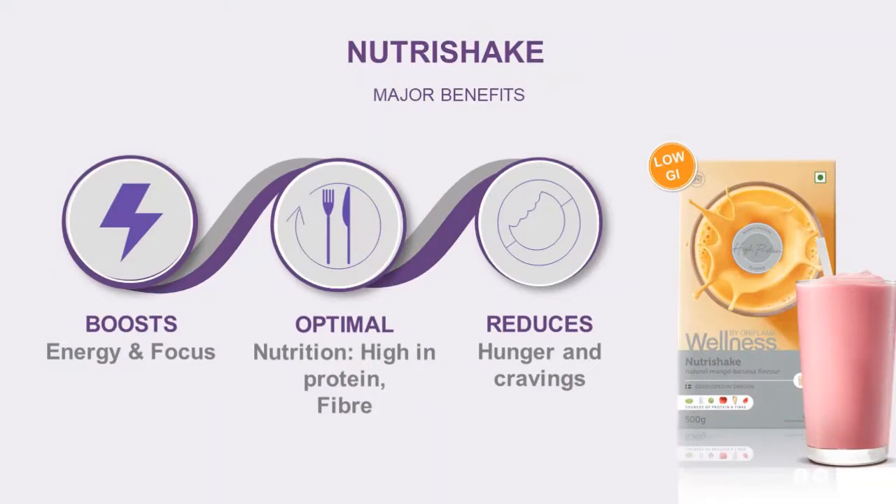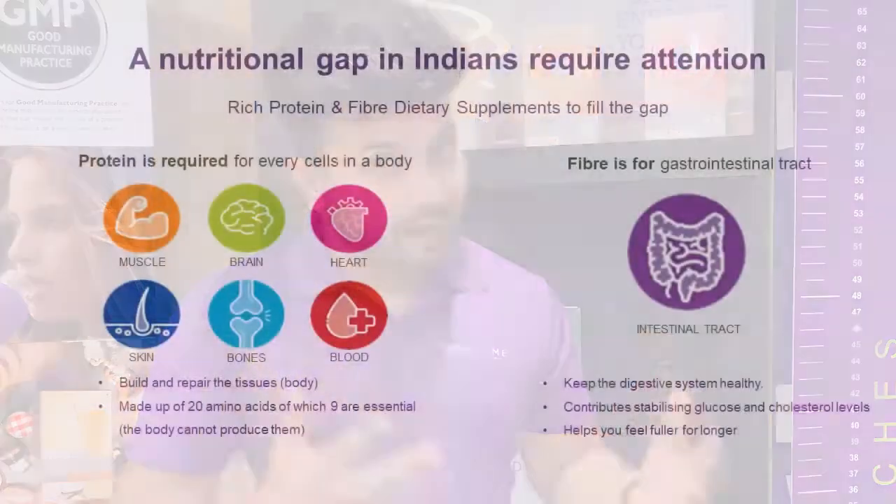All six contents — three protein sources and three fiber sources — are provided in our Nutri Shake. You can take this product on a daily basis to increase and boost your energy. It also helps you control your hunger when taken as a breakfast or evening snack, so you can maintain a proper diet of protein and fiber and live a healthier lifestyle.